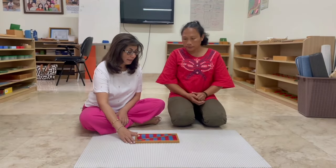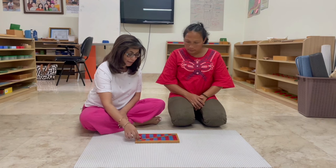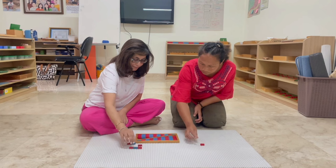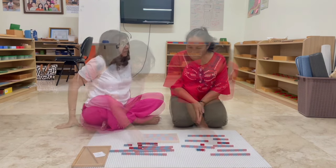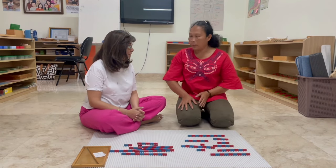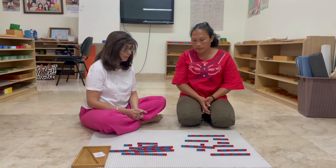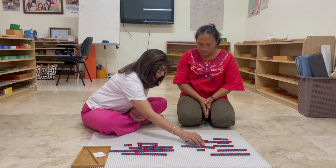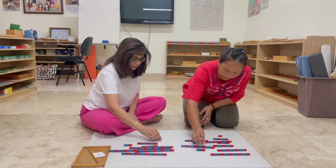Here's a clip from a recent workshop. Today we're going to work with the small number rods. Can you help me and take out this set and place it on the map? It's just like the number rods, right? But these are smaller. We can use them on the table. Now, you remember how to build it into a stair, right? So can you build one set over here, going up to 10, and I will build one over here.